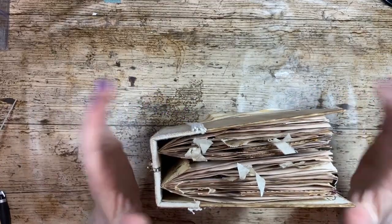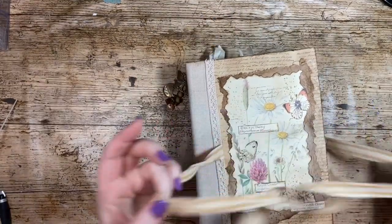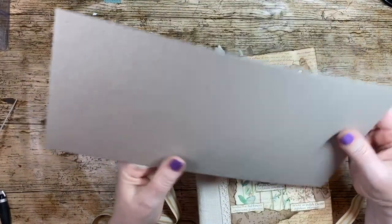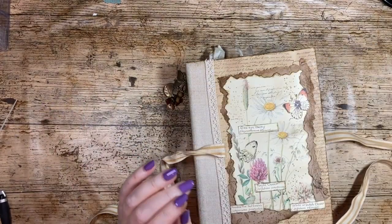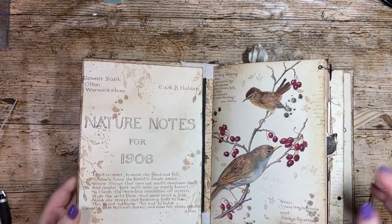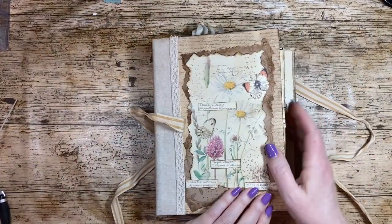This is my Edith Holden one. I made this using some chipboard — the sort of chipboard you get at the end of a pad, maybe with some designer series paper packs that you might buy; that's where I get my chipboard from. I don't buy it separately. Then I just used some construction tape and joined the two pieces together down the spine to create that.